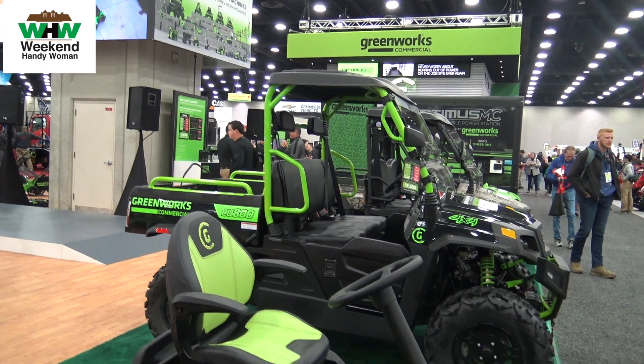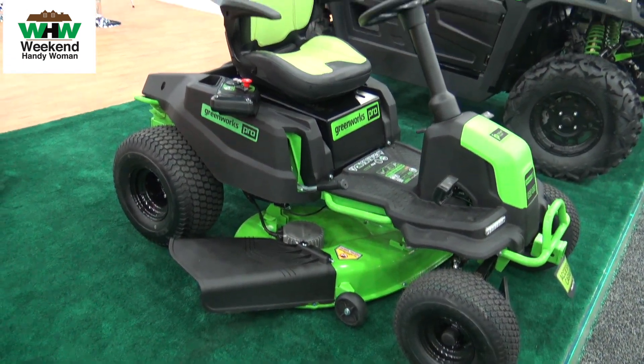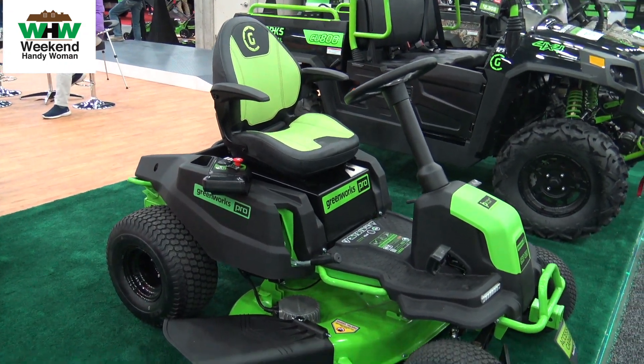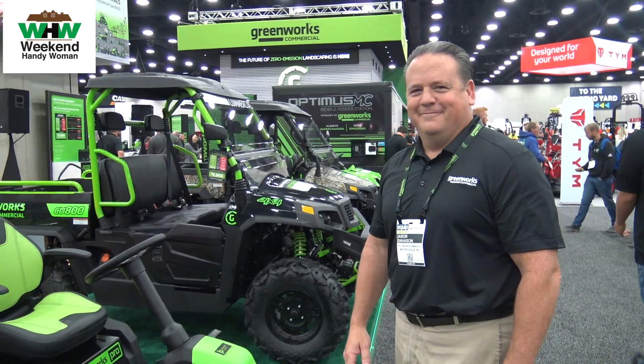Hi everybody, today I'm at Greenworks looking at all the new machines — we are talking 82 volt machines from Greenworks. I've got Jason here, and Jason is going to talk to us about a couple of lawn machines. Here you are, Jason.